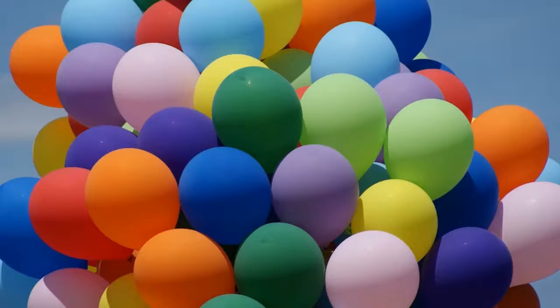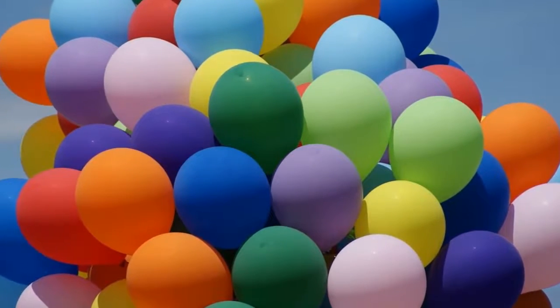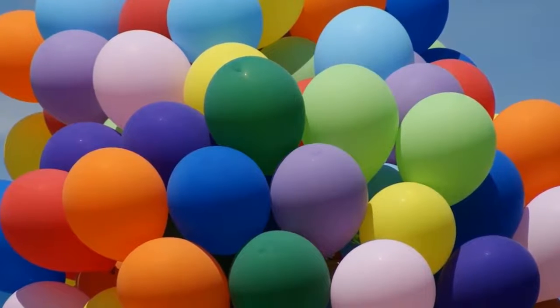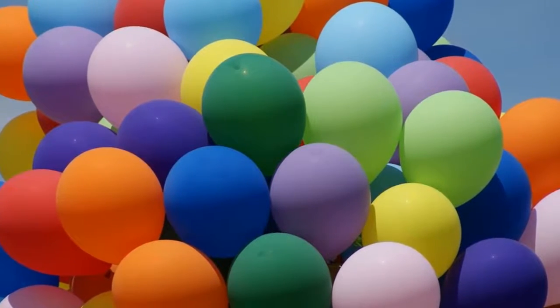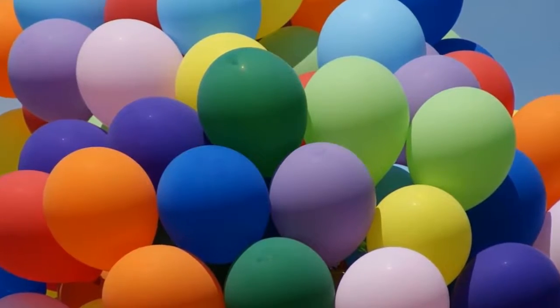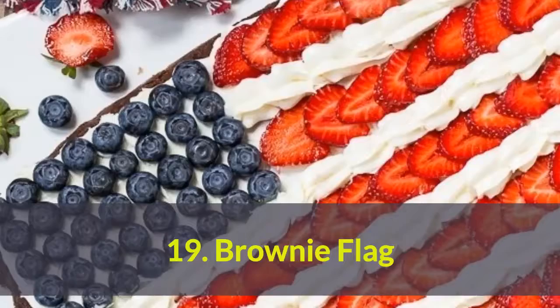Number 20: Balloon dart game. The best addition to any party — a group activity that anyone can participate in. Create a wall of treat-filled balloons that people can pop with darts.